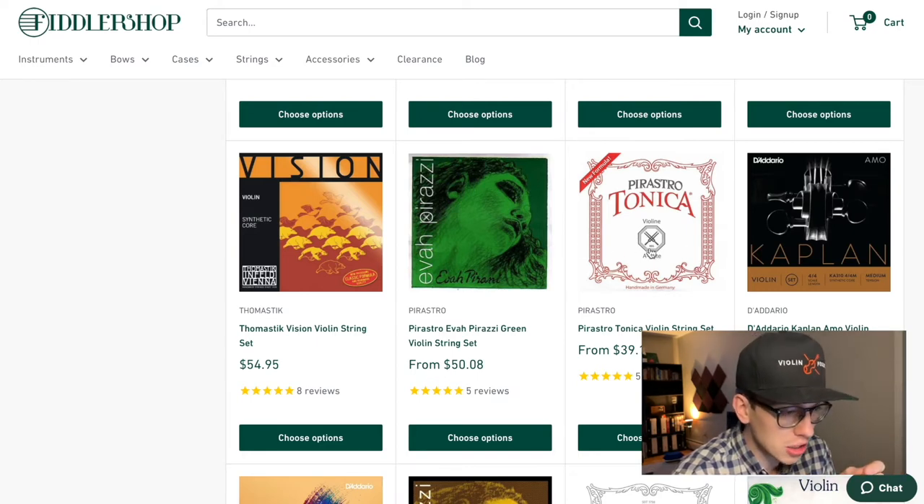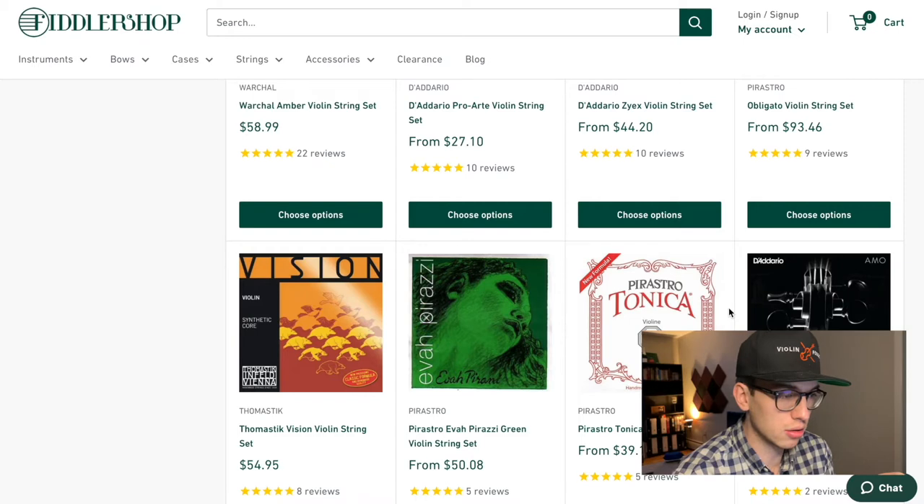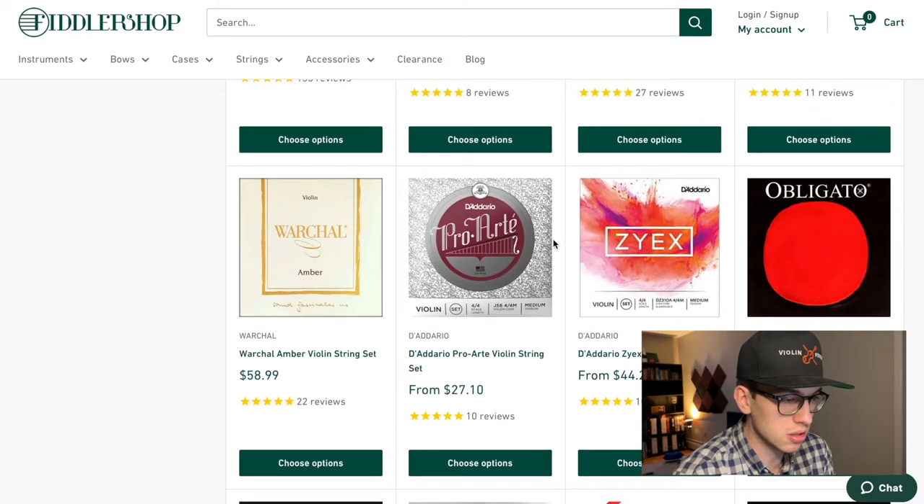Something that's a little bit over the $25 budget but still reasonably priced is the Pirastro Tonica. When I was in desperate need of strings, I relied on the Tonicas to give me a fresh set and a good sound. They don't last long, and if you're a beginner, this is the nicer beginner set. But if you want something less than $25 or $30, I'd go with the ones I recommend here.